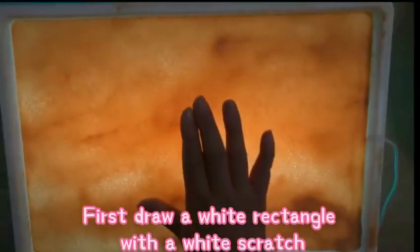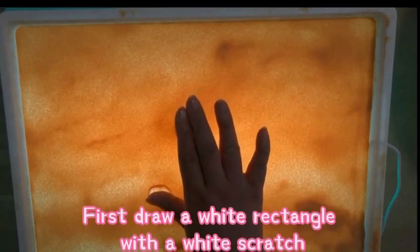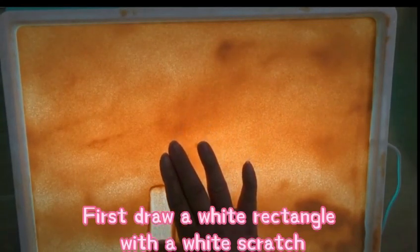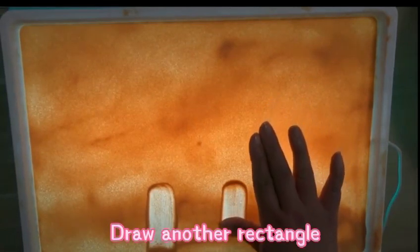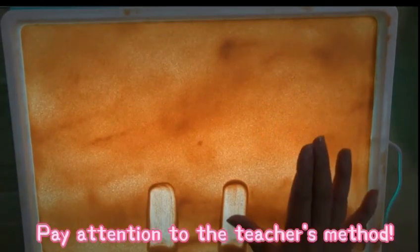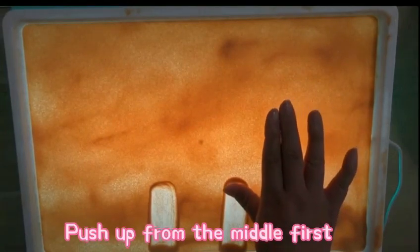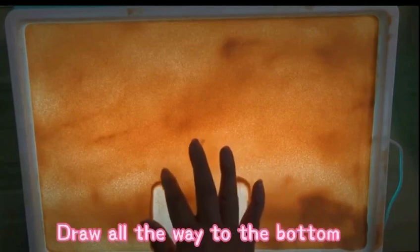First draw a white rectangle with a white scratch. Draw another rectangle. Pay attention to the teacher's method: push up from the middle first, then push down. Draw all the way to the bottom.